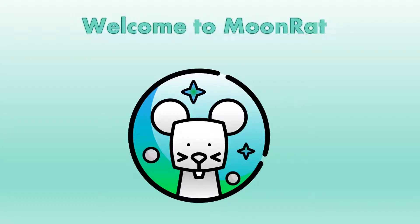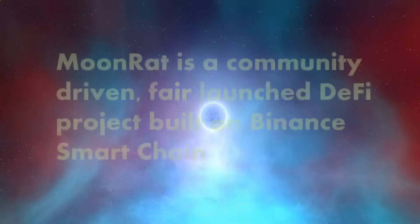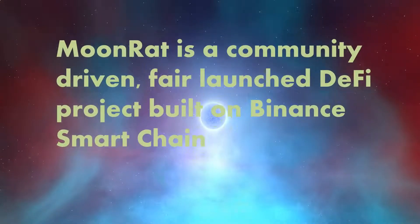Welcome to MoonRat. MoonRat is a community-driven, fair launch DeFi project built on Binance Smart Chain.